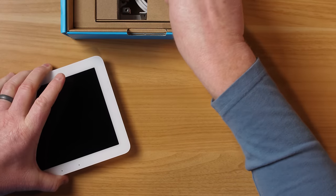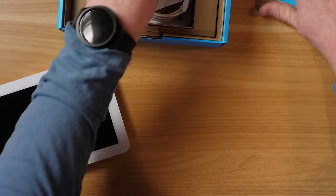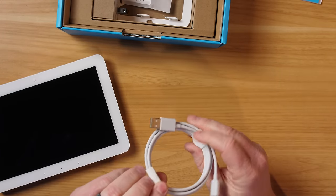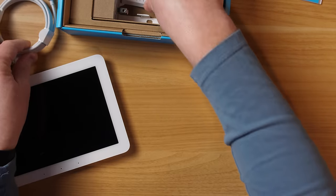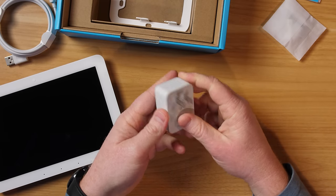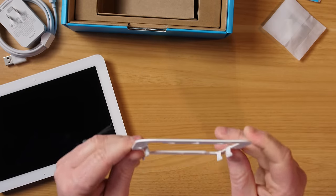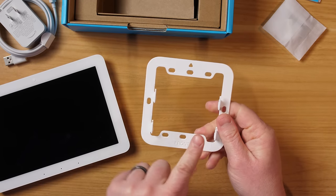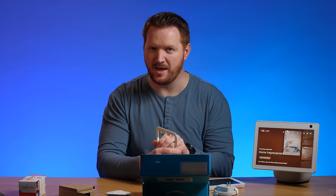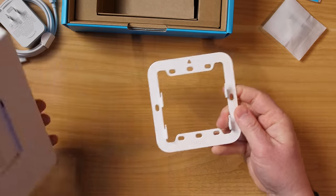Inside the box you get a quick start guide, a pretty long USB-C cable for power, mounting anchors and screws, a 12.6-watt power brick, and the wall mount. Note that if you want a counter mount, that is a separate accessory. The mount simply slides on and that is everything included in the box.